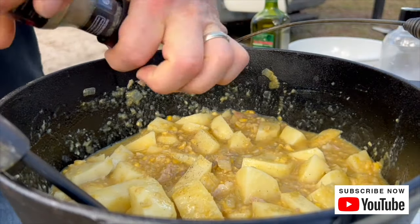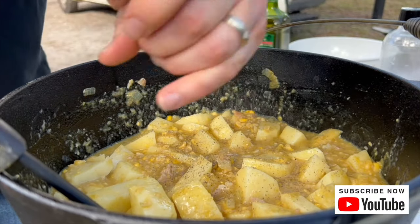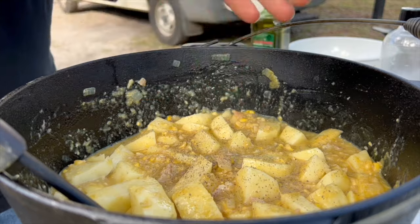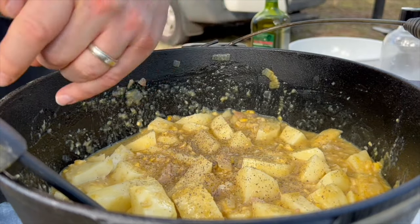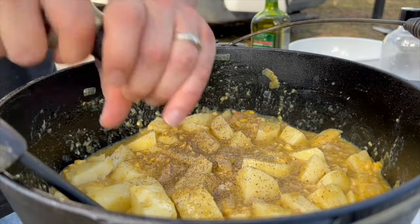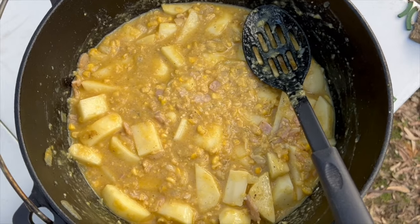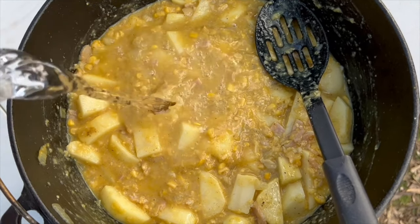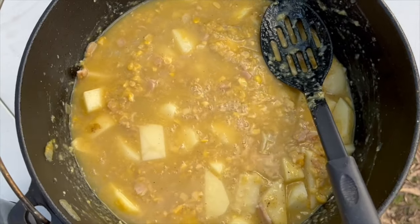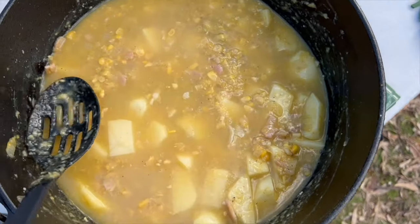Then just go in with your salt and pepper to taste. It has got bacon in it, so don't go too crazy with the salt. For pepper, I think give it a real good hard kick. Starting to look almost done and ready to go on the fire. I've patted it all down and I'm just going to add a little bit of water to make sure all the potatoes are covered before I put it on the fire.